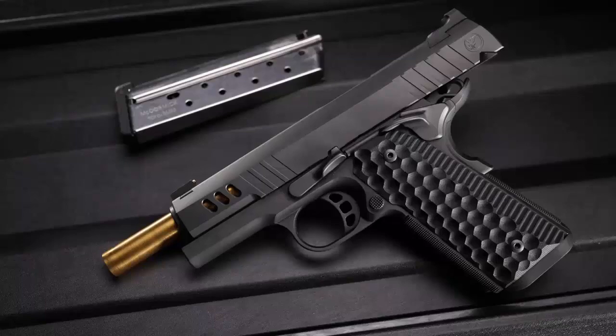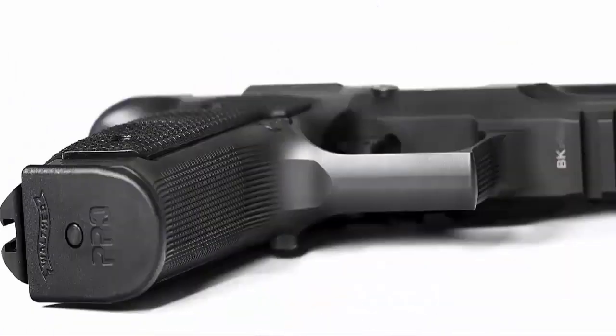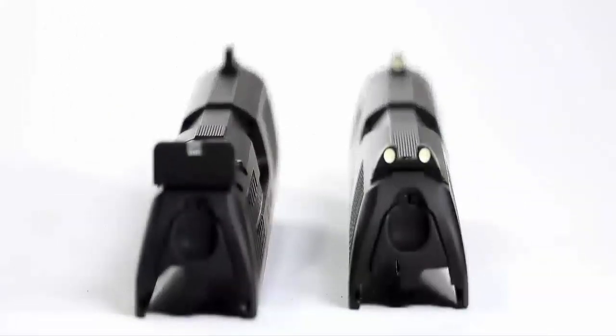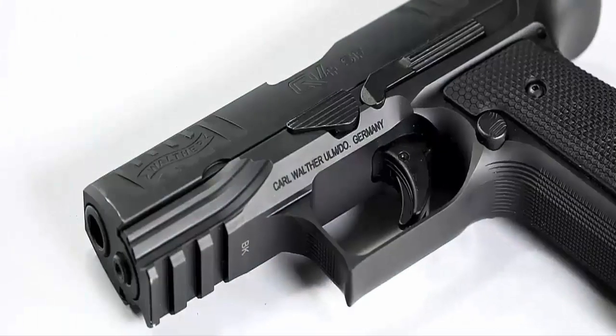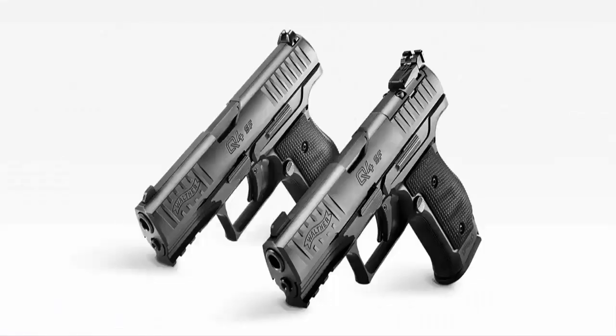Walther continues their tradition of superiority with a handgun designed specifically for those who only buy the best and nothing less. This is the ultimate representation of high class performance in a concealed carry package — the new Walther Q4 Steel Frame.